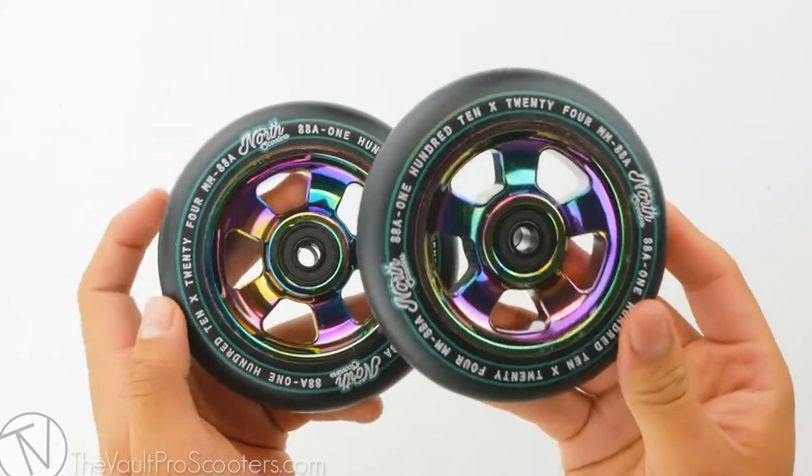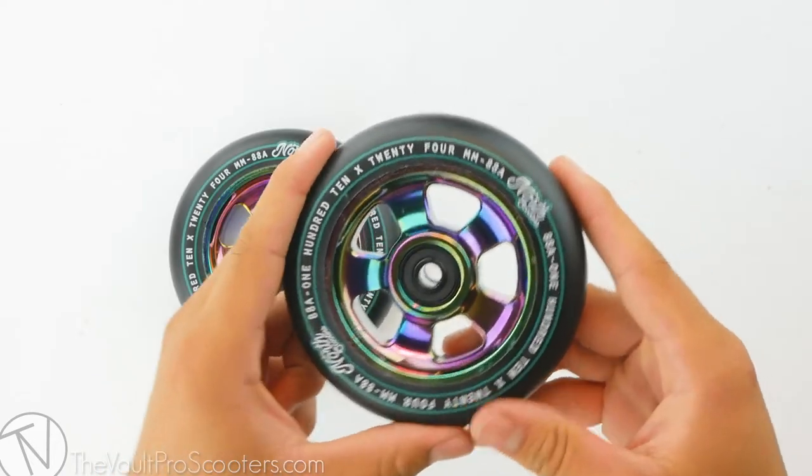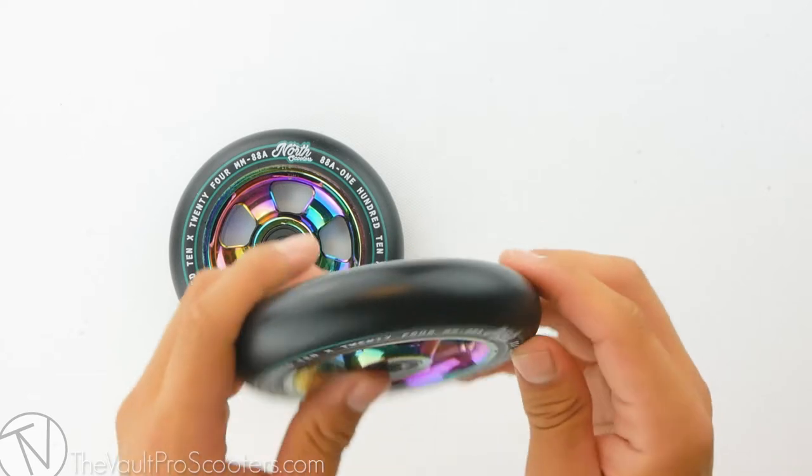To start off, the HQ wheels are sold in pairs so all you need is a quantity of one in your cart and you're good to go. Looking at the sizing for this wheel, it is a 110 x 24mm wide wheel, so this means it is definitely compatible with any fork or deck out there on the market.